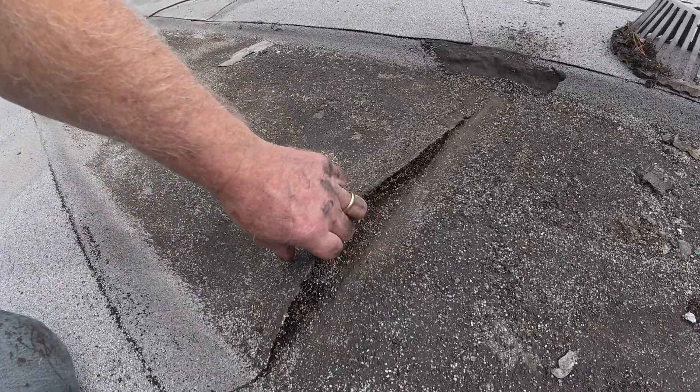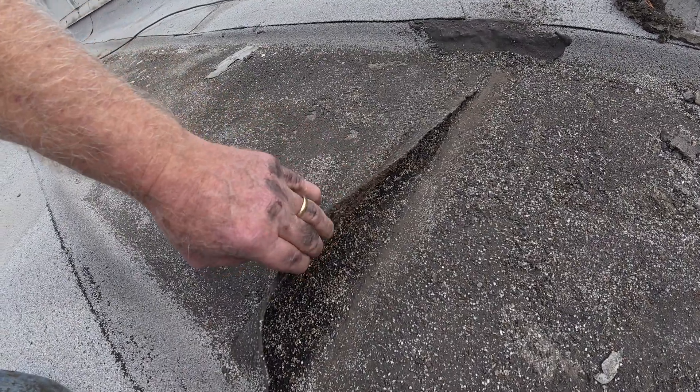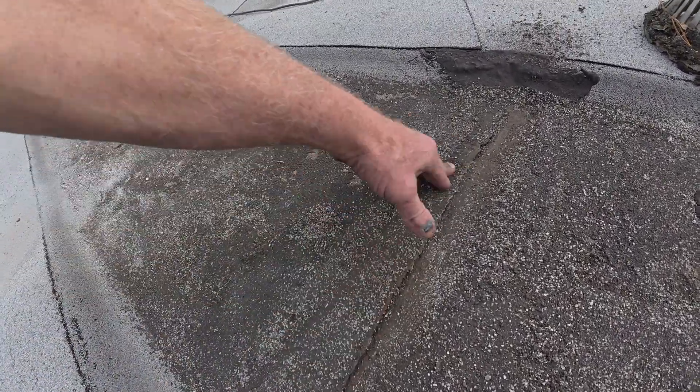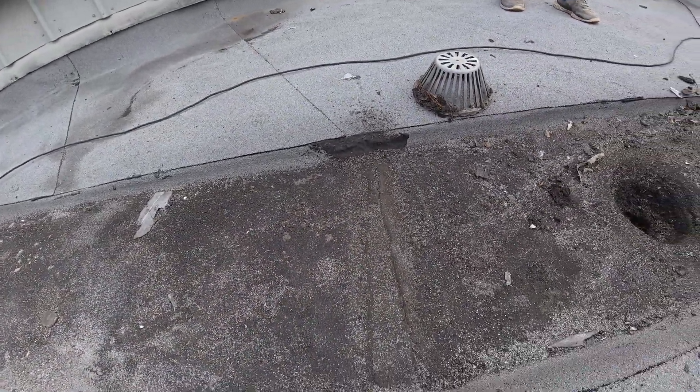Look at this — you can see it's not melted properly. So what we're going to do is a fix here, and I'm going to do it with turbo polyseal.